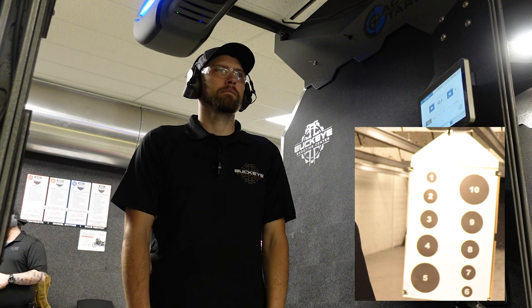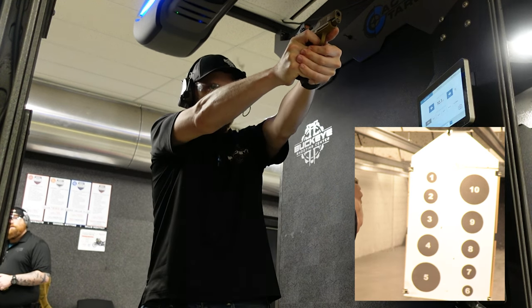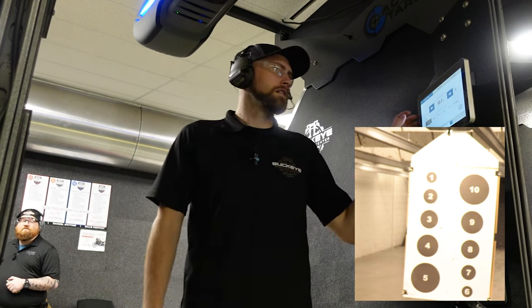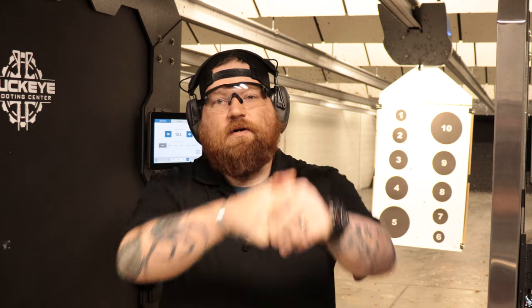I'm going to go big down to small — going 5, 4, 3, 2, 1. From my draw I had an absolutely terrible grip, pulled the trigger, it was way off to the right, and as I tried to adjust my grip back I slowly worked my way back onto the targets. It doesn't matter if we draw from concealment or shoot from a holster in the stall — this is focusing more on the mechanics of operating the gun and transitioning to different targets.